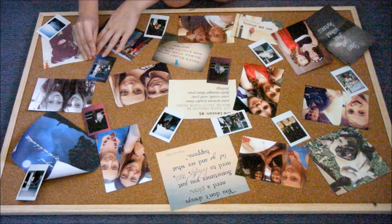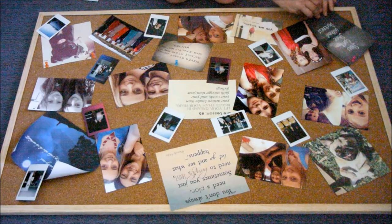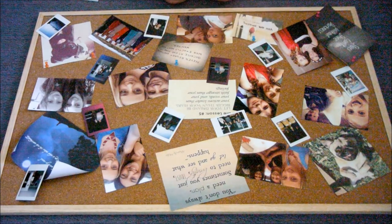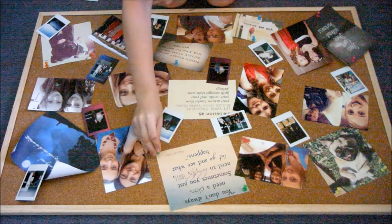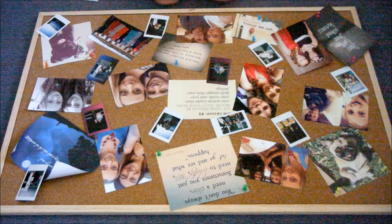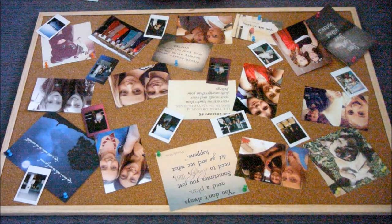I'm going to hang it on my wall and it will make my room look so fun. I'm just going to pin all the paper ones in, and then I'm going to put either double-sided sticky tape, or you can just get a long piece of sticky tape and fold it into a circle with the sticky side facing out. Then you just stick that on the back of the photo and stick it on the cork board — that makes all your photos stick.